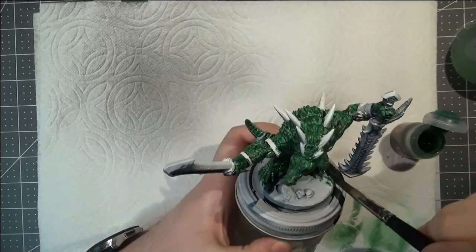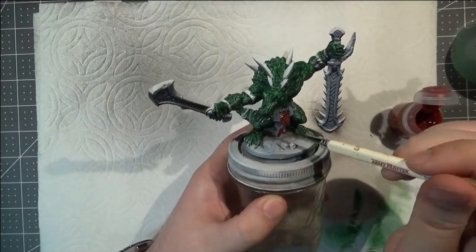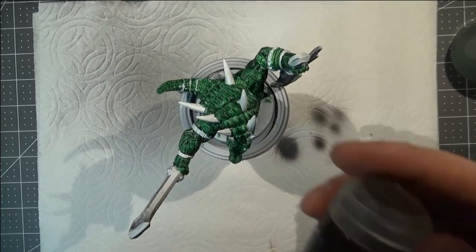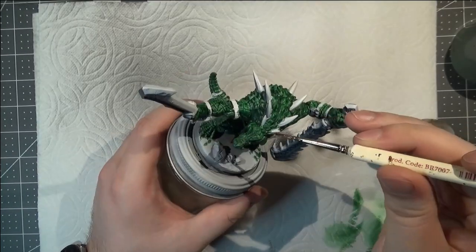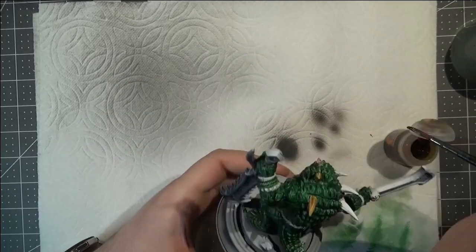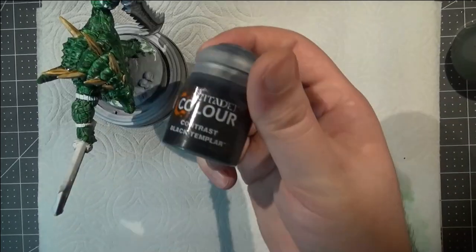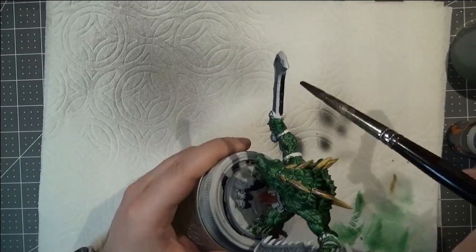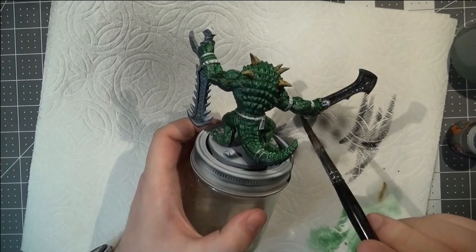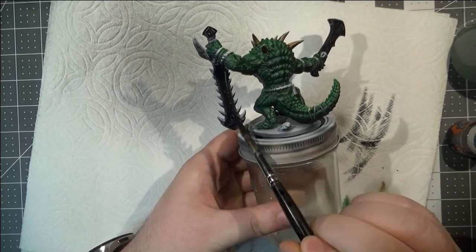For this particular one, getting the whole body with this green is a technique I might use if I'm trying to get a lot of guys done quickly. I'm throwing some red contrast onto his loincloth, and I'm using the skeleton horde bone-based contrast on his back spikes. I really like that one because it gets me the same effect I'd normally get by doing my skeleton bone color with a wash — all in one step. I might just use skeleton horde by itself in the future instead of my two-step wash. Then I'm going with the black contrast on the swords.